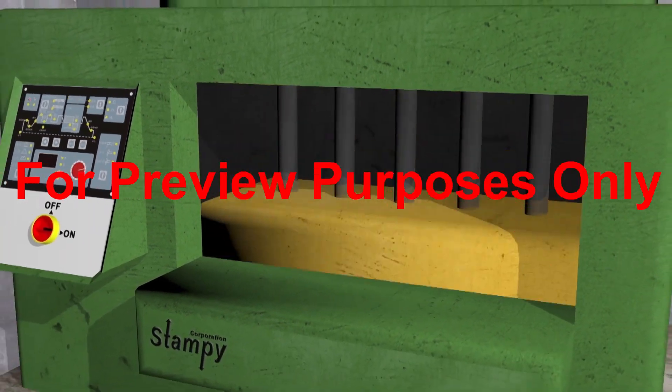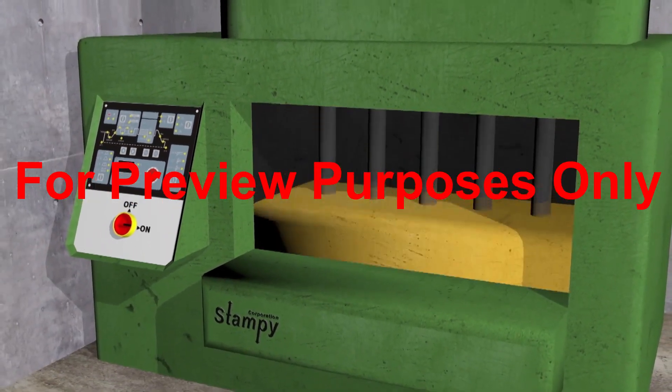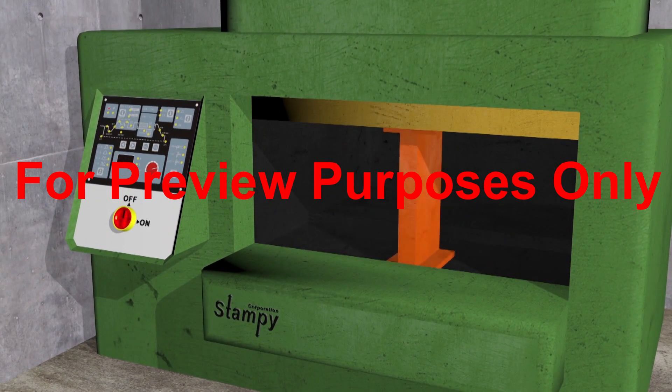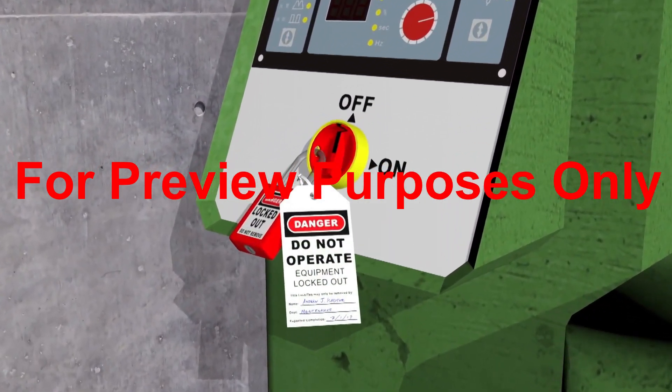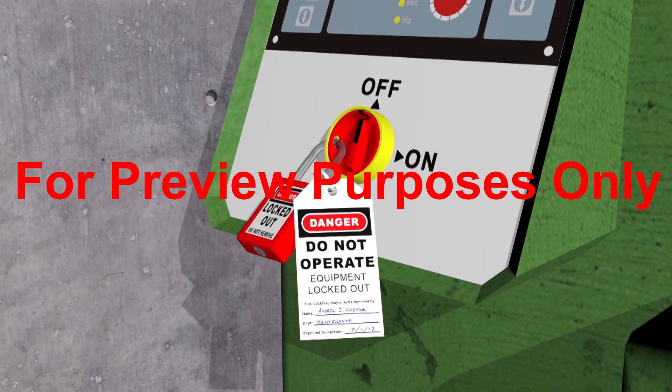After getting rid of any residual energy, you may still have to block off parts of the machine that could move while you are working, and install additional lockout-tagout mechanisms to complete the lockout of the system.